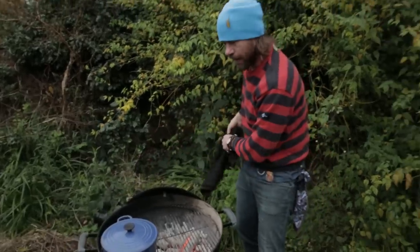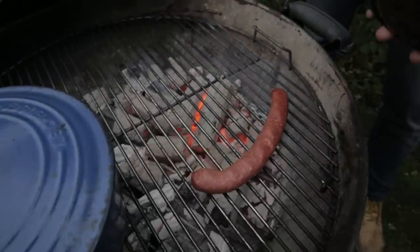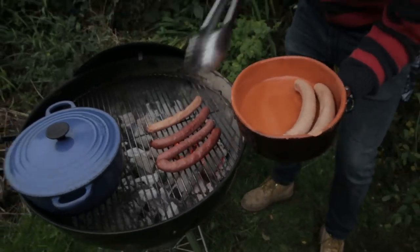Calm down. Time to get the dogs on. Let's get these on a nice hot direct heat — beef dogs on and then their good friend the pork dog.